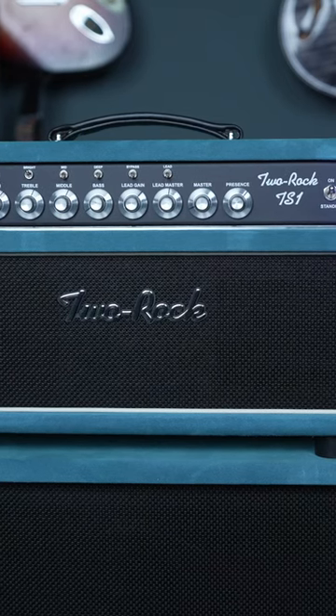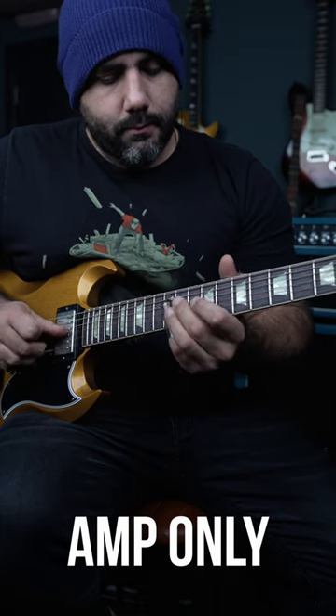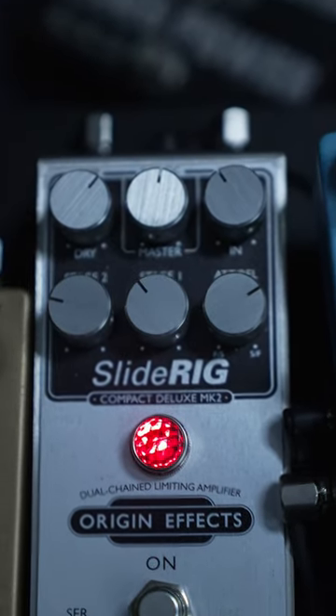Going through a very clean amp can feel a little bit tricky. Compression will make it feel a bit easier.